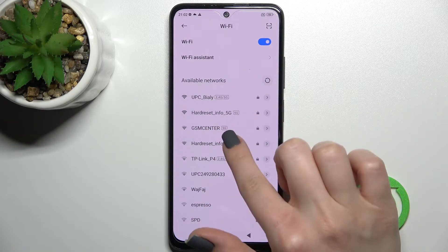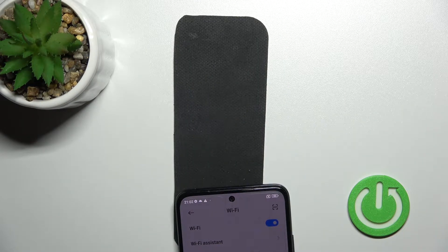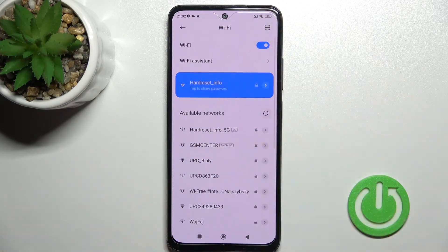For example, we can go with this network. Here you should enter your password — I'll do this off screen. Now just click to connect. And as you can see, our device is successfully connected to this network.